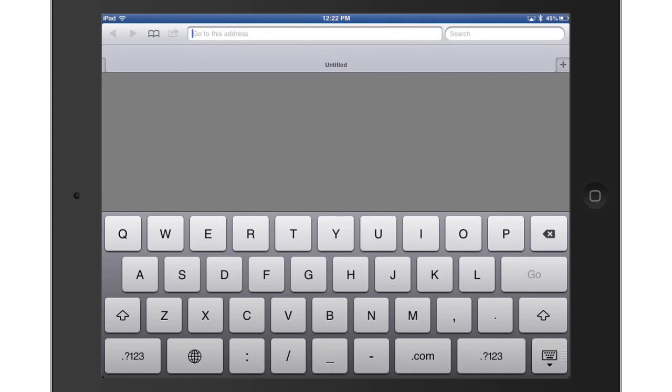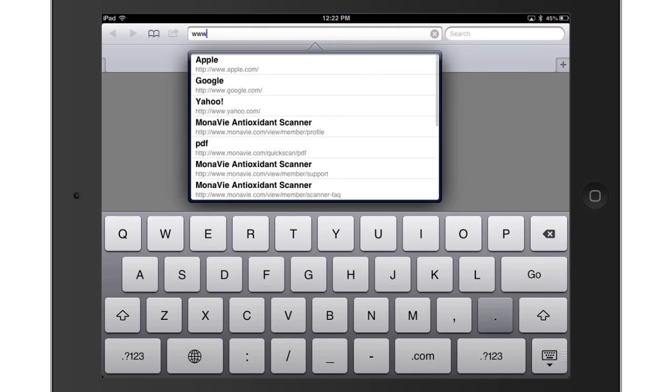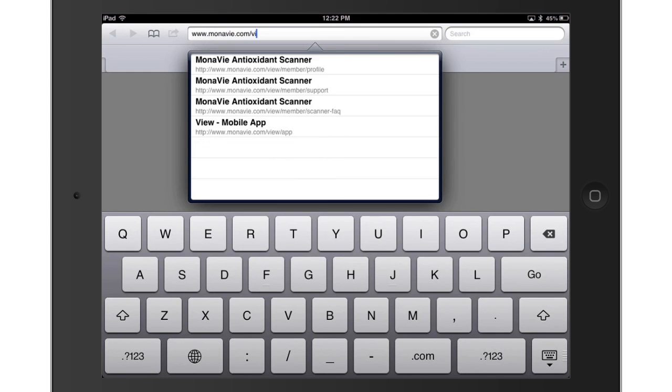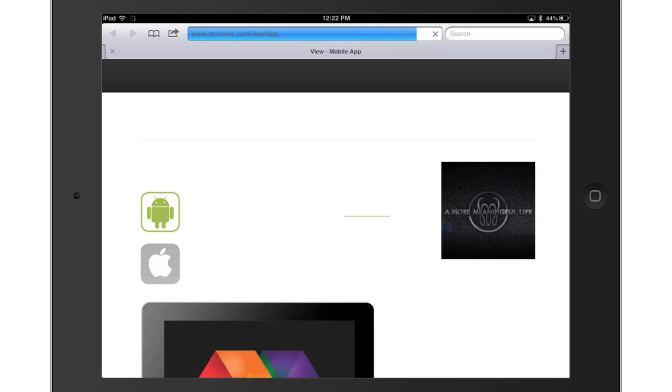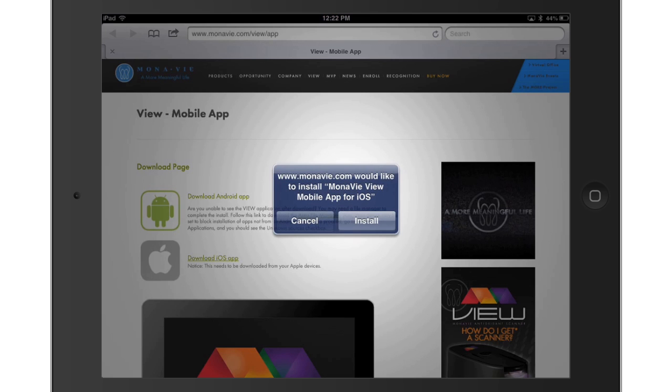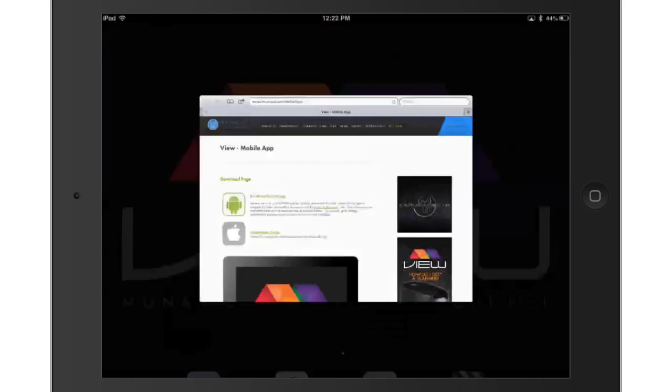Open Safari or your preferred web browser. In the URL field, type monavie.com/view/app. Select Go. When the View mobile app page appears, select the Download iOS app link. Select Install on the message window. The View app will install to your device.